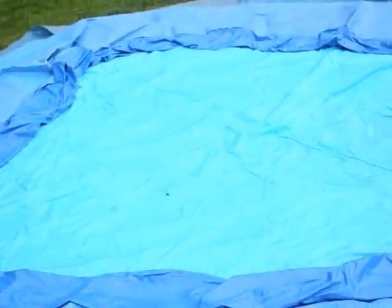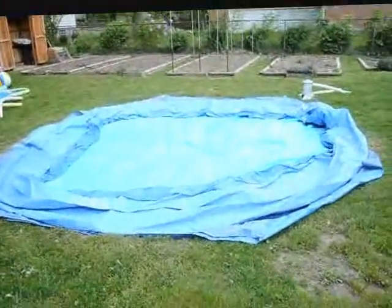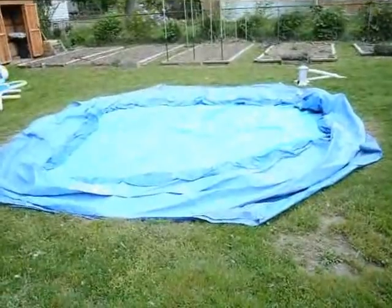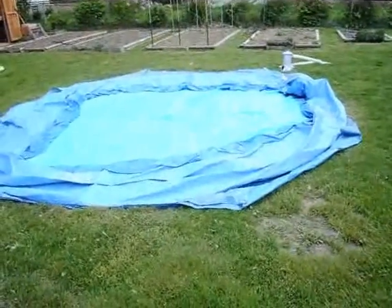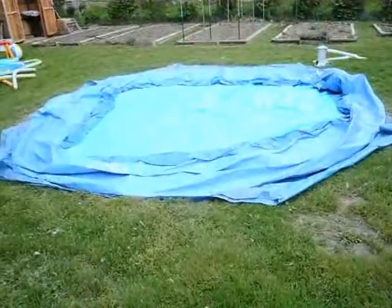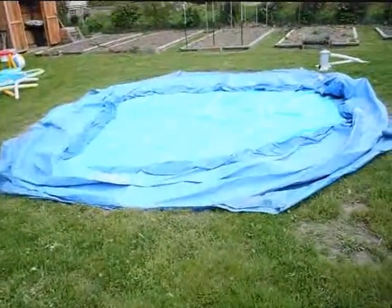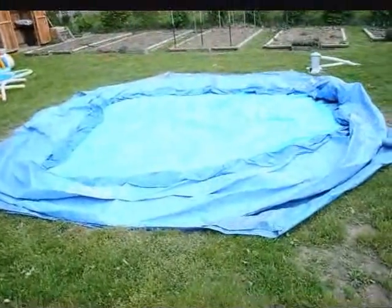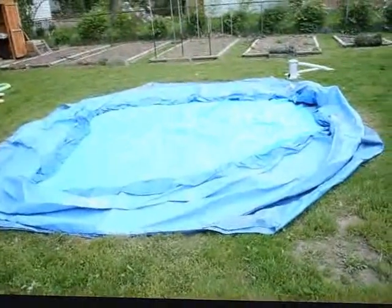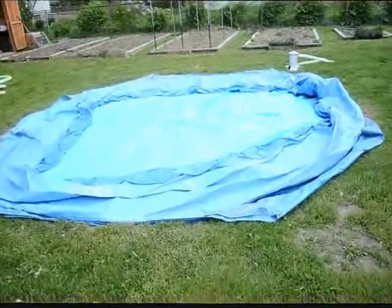Hey YouTube, I'm going to try to do a video — last year I didn't do any videos of me setting up the pool. This is the second year for having this pool. It's a Summer Escapes, I think it's the 15-foot by 42-inch, the blow-up ring around the top style. I think they call it the Quick Set — I don't know if the ones with the metal or PVC frame are also considered a Quick Set.